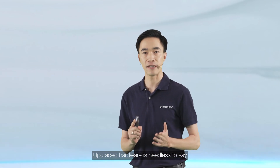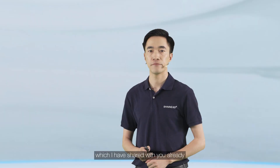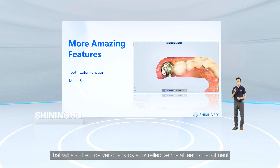This exceptional result is made possible due to several factors: hardware upgrades, a greater scan field of view, a tooth color function that guides you where to add a scan to capture optimal data, and an enhanced metal tooth scan function that helps deliver quality data for reflective metal teeth and abutments.